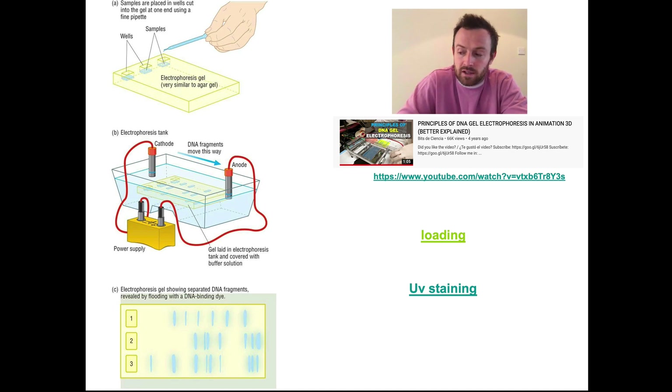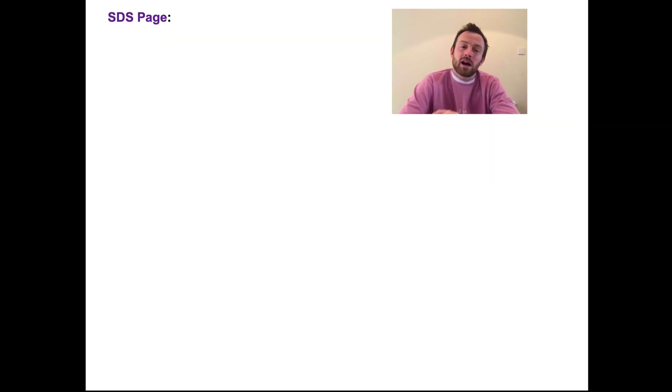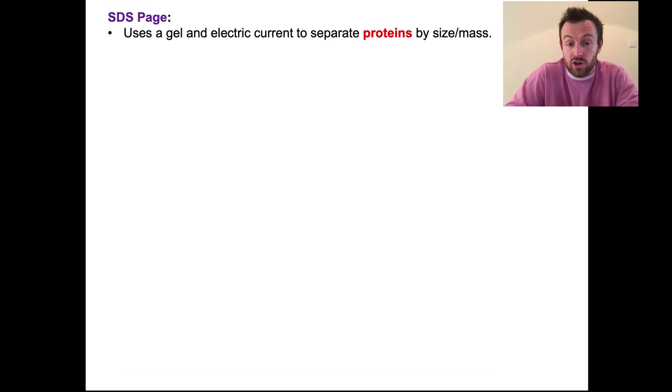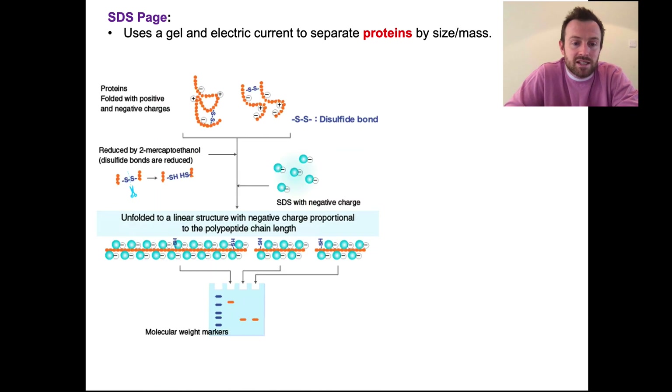Gel electrophoresis has been covered now. Let's talk about another related technique called SDS-PAGE. SDS-PAGE is another technique that uses a gel and an electric current to separate proteins by size or mass — I've highlighted 'proteins' there, because previously with electrophoresis we were talking about separating DNA fragments, and now we're talking about separating proteins.